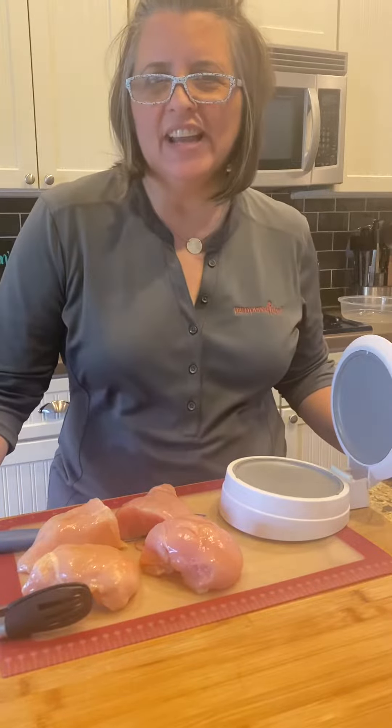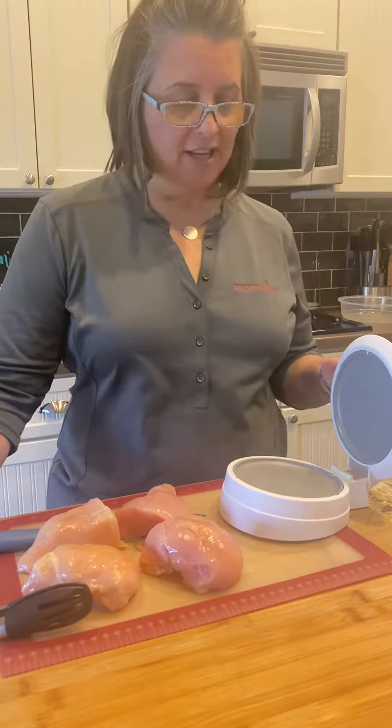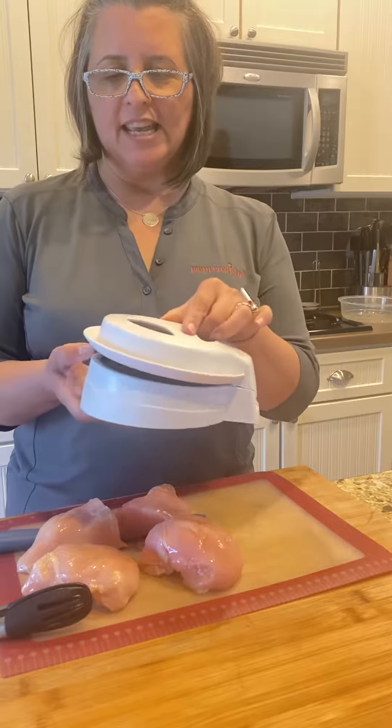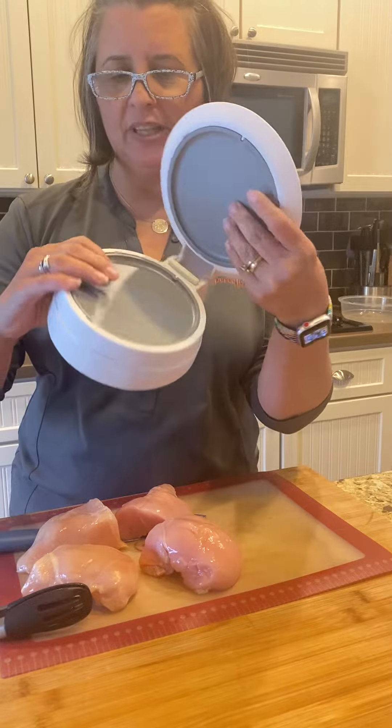Hey, Jen Soto here, and I wanted to just show you one of my very favorite products. This is our Close and Cut. It's a little clamshell, and it has two pressure mode plates here.